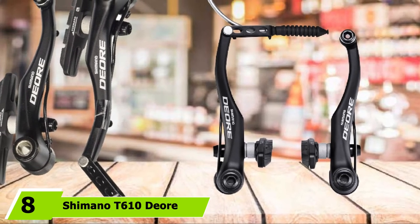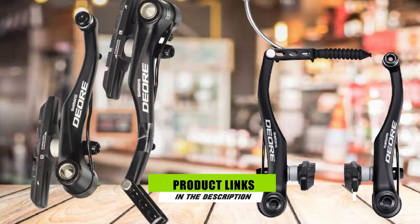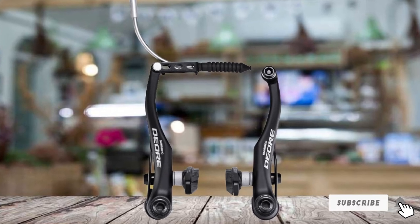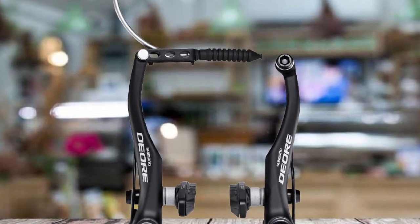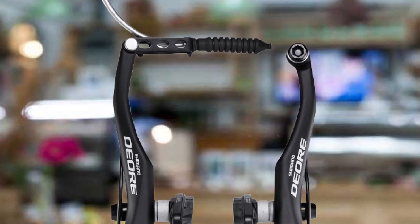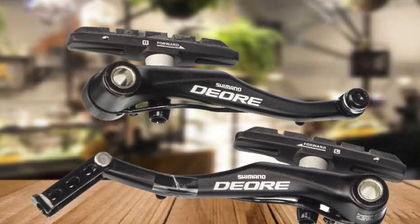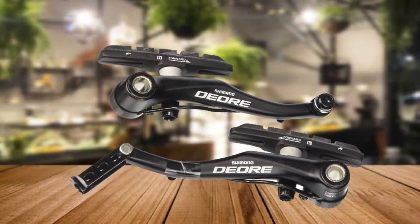At number 8, we have the Shimano 6-110 Deore Mountain Bike V Brakes — a great option to replace your cantilever brakes. It's made from all-aluminum in a black finish and has a 107mm arch. It's easy to install and set up, and the brake is activated by the softest of pressure on the lever. Many users have replaced their old cantilever brakes with this Shimano option and are blown away by the difference in stopping time. One review mentions a disparity in pivot diameter compared to original cantilever brakes — the pivot size is 8.25mm, which might cause a little looseness, although it doesn't affect braking performance.